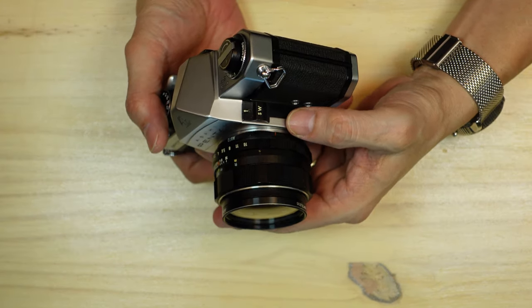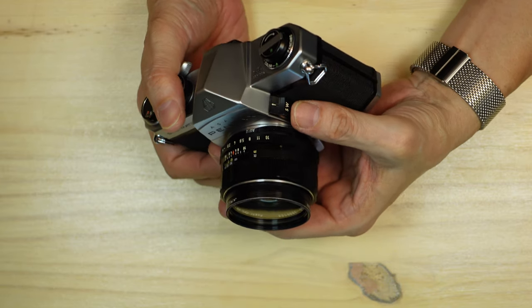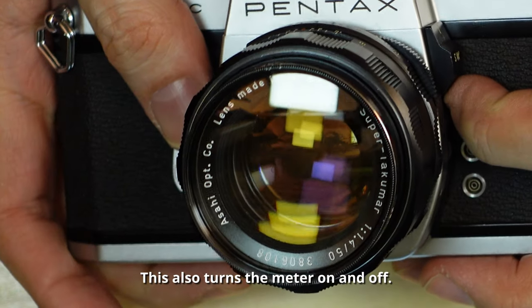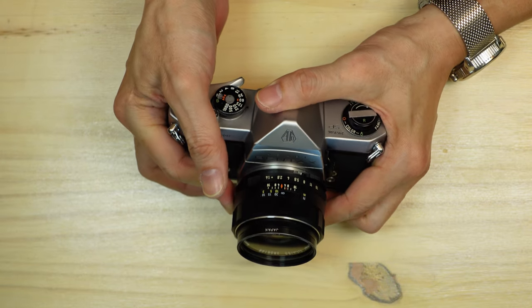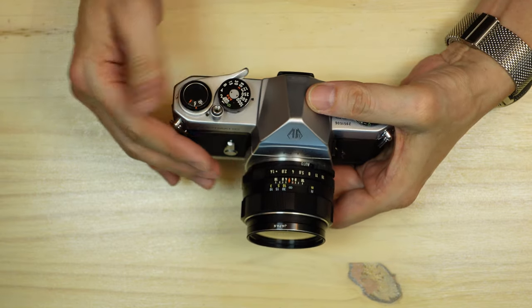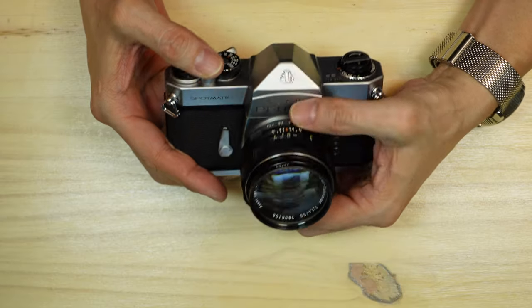The Pentax Spotmatic used what was called stop-down metering. You push upward on the switch and it stops down the lens — you can watch the aperture close. You would then meter your scene by adjusting either the aperture ring or your shutter speed until a small pointer floated within the pinchers visible in the viewfinder. The viewfinder is fairly simple with a Fresnel lens, a micro prism center, and a surrounding ground glass screen. It provides no information about shutter speed or aperture. Once your scene was metered correctly, you push down on the switch and the lens opens to full aperture to focus, then you take your photo.